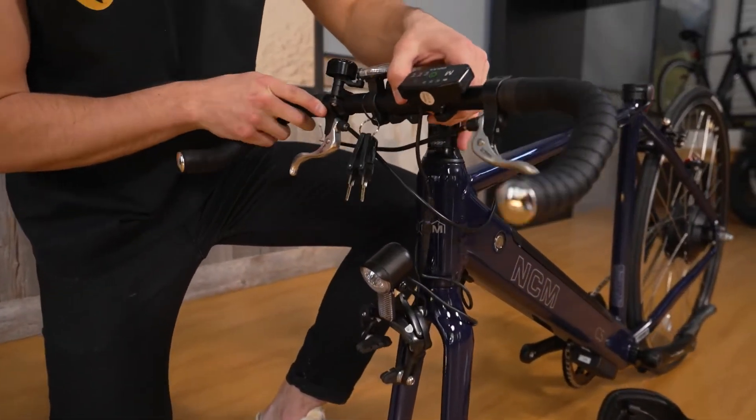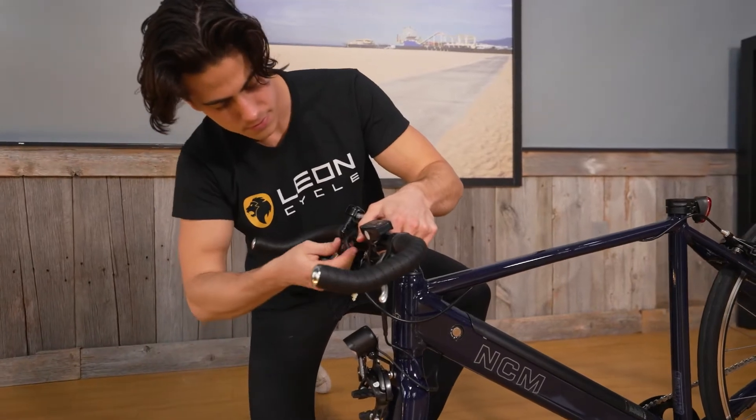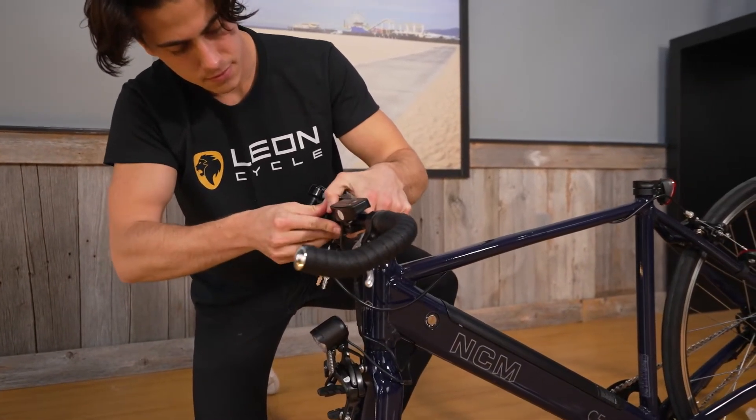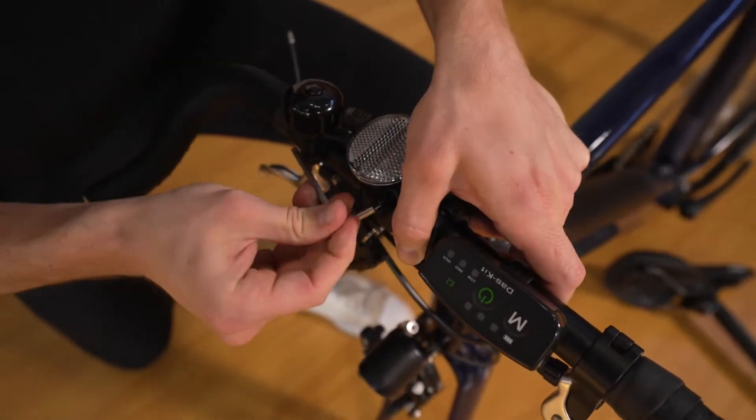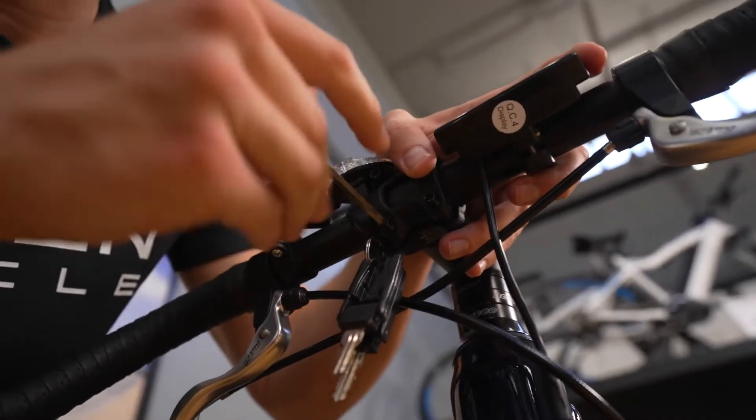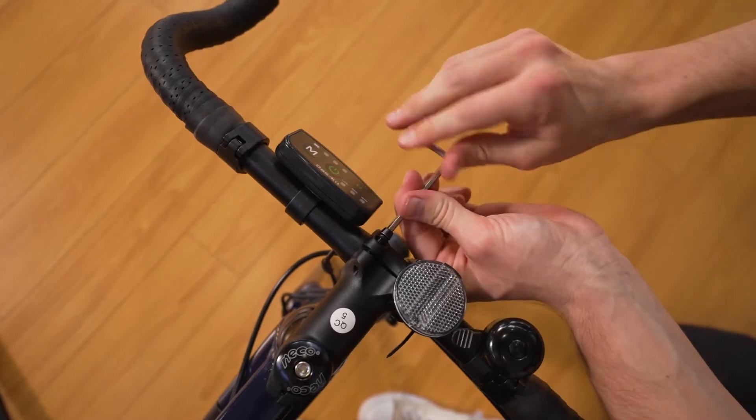Now take your handlebar and make sure the brake cables are correctly aligned on both sides of the bike. Place the handlebar on the stem and tighten the faceplate to it. Make sure the four screws are evenly tightened and that they are snug, but don't over tighten them.